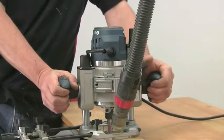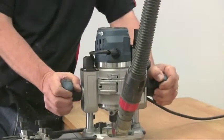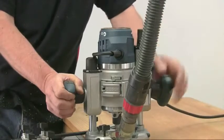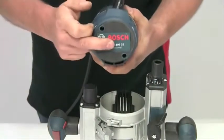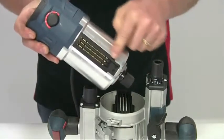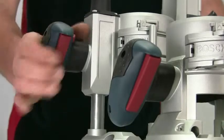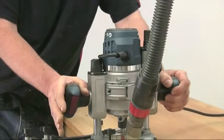In the past, the downside of twin base routers is that the switch had to be located somewhere on the motor unit to allow it to operate with both bases, which makes it awkward to access without taking one hand off the handles. Bosch has overcome this very neatly on the GMF1600 with a low voltage rail interface that allows a switch on each base to communicate with the motor unit. So each base unit now has its own user-friendly switch built into a side handle — a much more convenient and safer option.